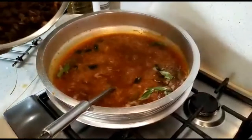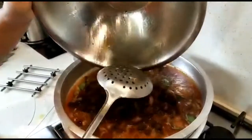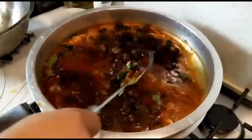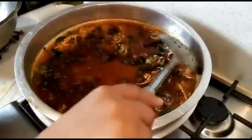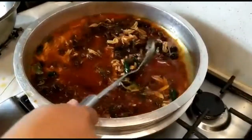We will add beef. I will add a glass of salt and water. I will add a glass of water and a little bit more water.